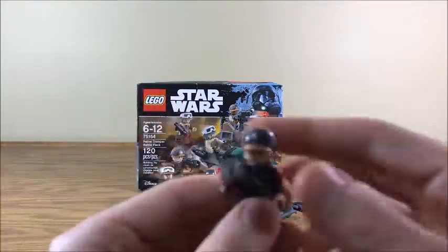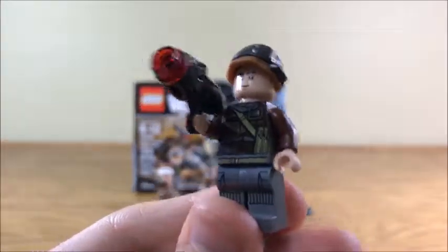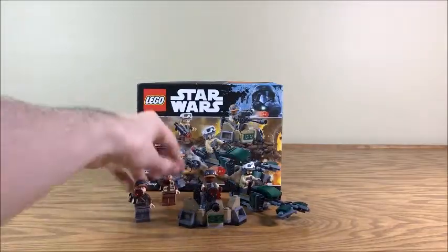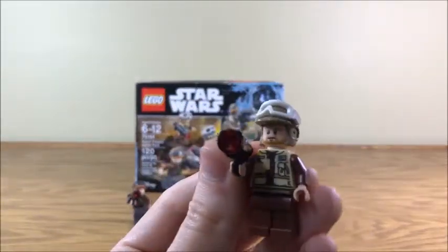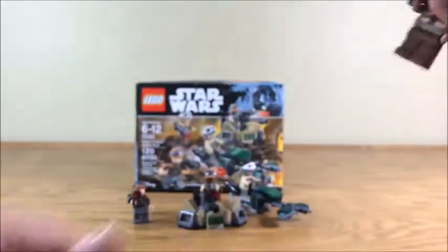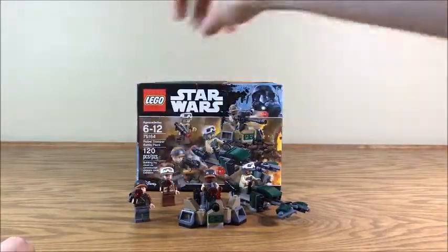There's not really too much interesting about the minifigures — they're just some nice rebel grunts to have. But the nice thing is that they all do have unique printing. Each one of them is different; there's not a repeated face in the bunch. So that's cool — they all look like different rebels.